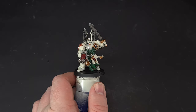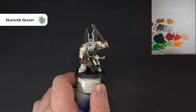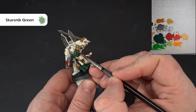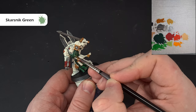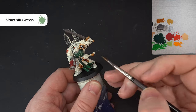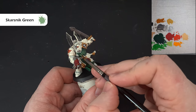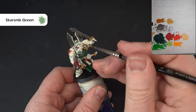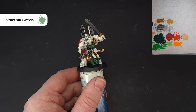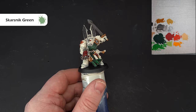The last color we'll use on the green is a little Scarsnet Green. This is more desaturated than something like Moot Green, which would overpower. We're just looking for a nice thin line of Scarsnet Green on the most raised areas of the cloth. If it's a little thick, thin it with a bit of the Warpstone Glow from the previous step. This desaturated highlight makes the cloth look more like cloth rather than bright, hard armor.